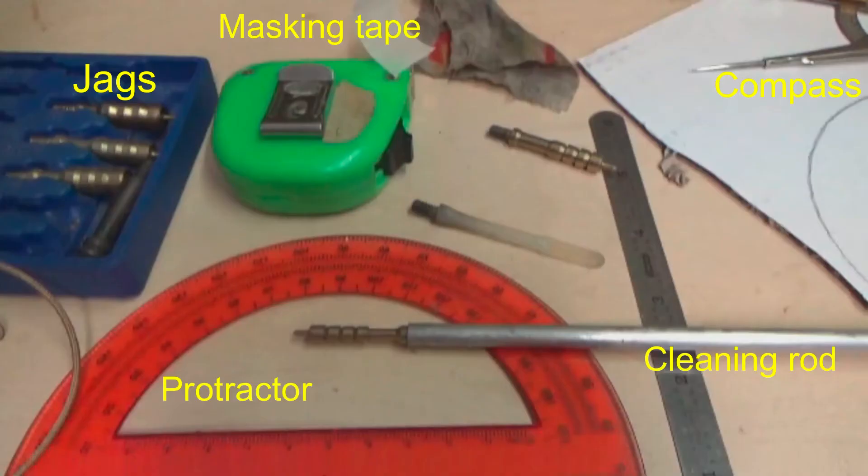Here are some of the things that I used. I also used a hot glue gun, and if the disc is actually glued to the end of the cleaning rod, as I did with the Ruger, you're going to get a more exact measurement of the angle. No doubt what I've done here can be improved on, but I think the basic idea works out quite well.